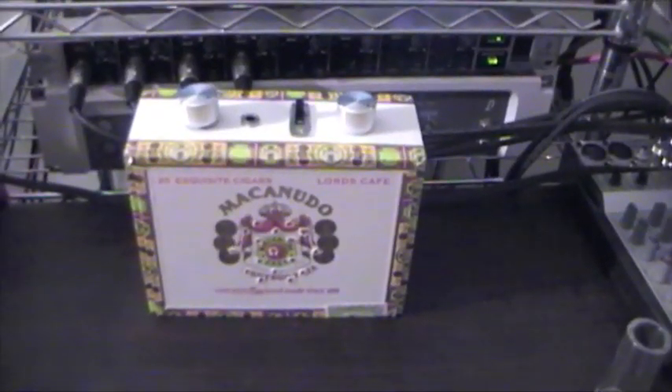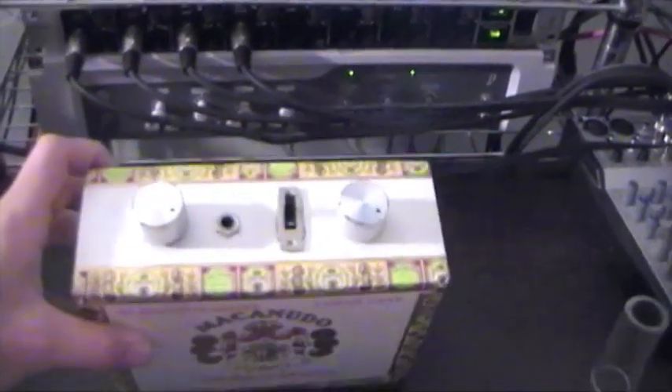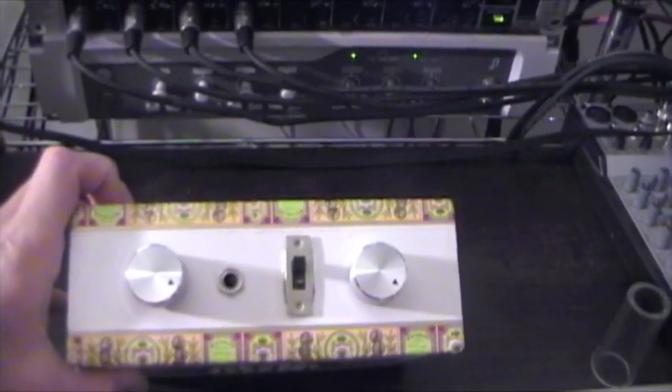This is a guitar practice amp that I made out of an old cigar box. On the top you can see the quarter inch input, on/off switch, and the volume and gain knobs.